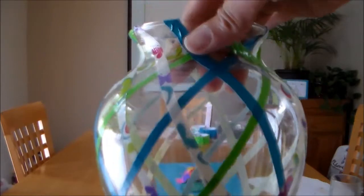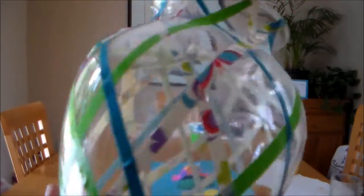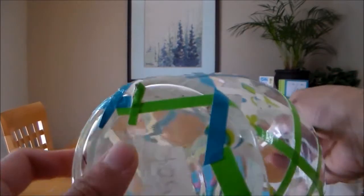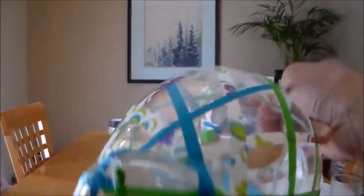It doesn't have to be this way — you can do stripes or squiggly lines. So I'm going to do another one and show you. Cut these off — just slide your X-Acto knife through that and cut off the excess tape so it doesn't look sloppy.